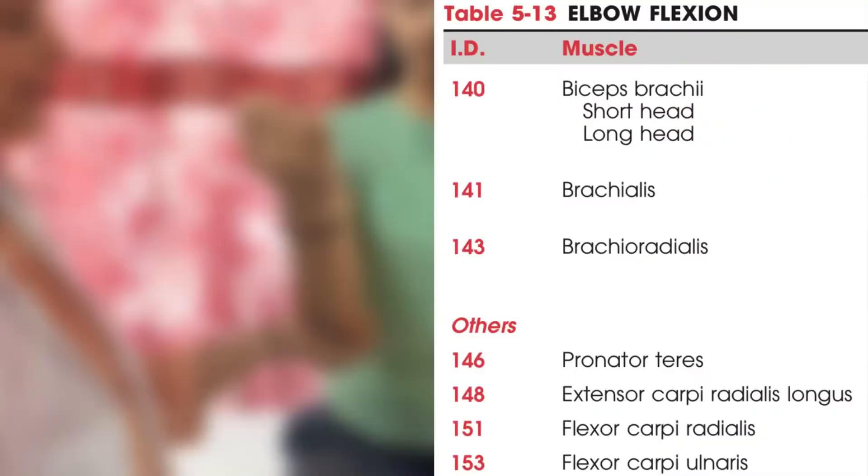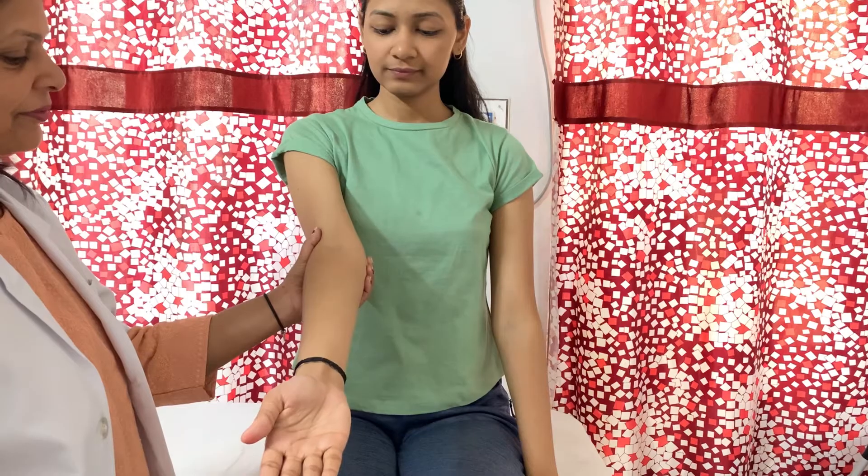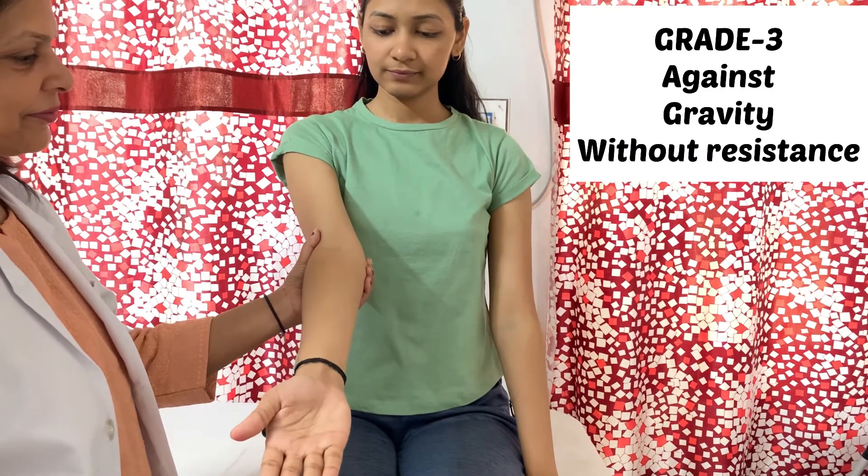First is elbow flexion MMT. Muscles responsible for elbow flexion are biceps brachii (short head and long head), brachialis, and brachioradialis. Assisting muscles are pronator teres, extensor carpi radialis longus, flexor carpi radialis, and flexor carpi ulnaris. Normal range of motion is 0 to 150 degrees.